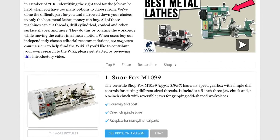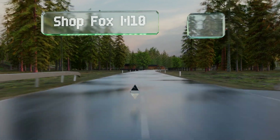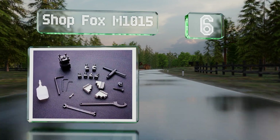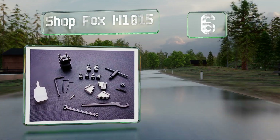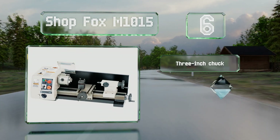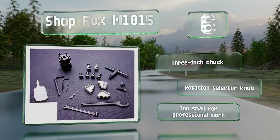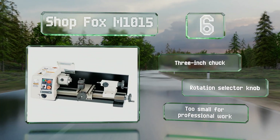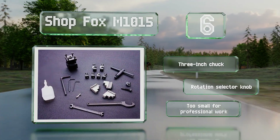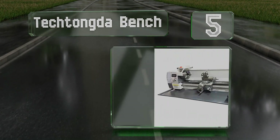At number six, ideal for hobbyists, the Shop Fox M1015 is just 28 inches long yet has all the precision and features needed for small-scale turning. It's got an adjustable spindle speed along with a very low automatic feed rate for precise cuts. It includes a three-inch chuck and a rotation selector knob; however, it is too small for professional work.